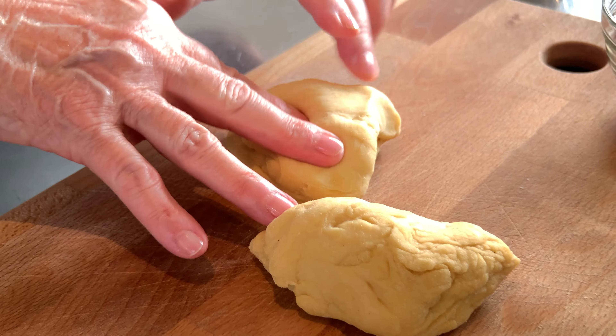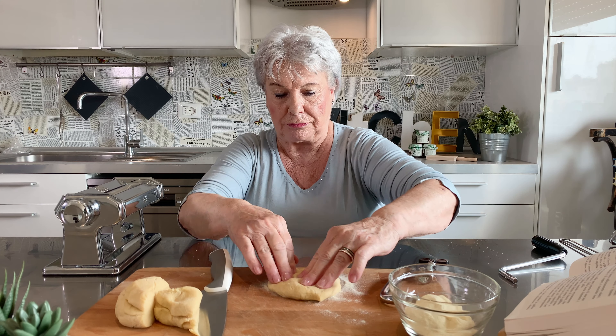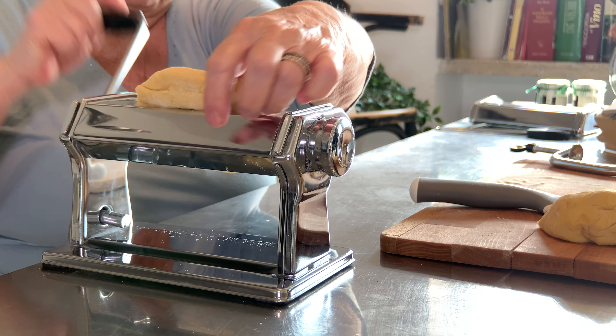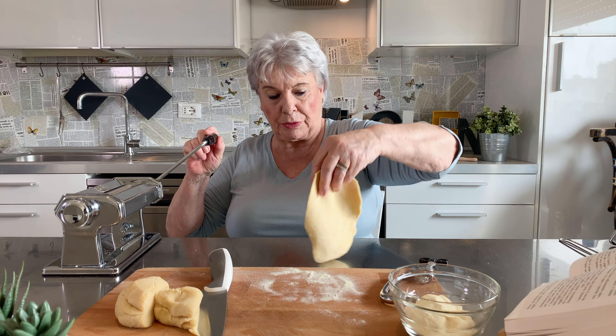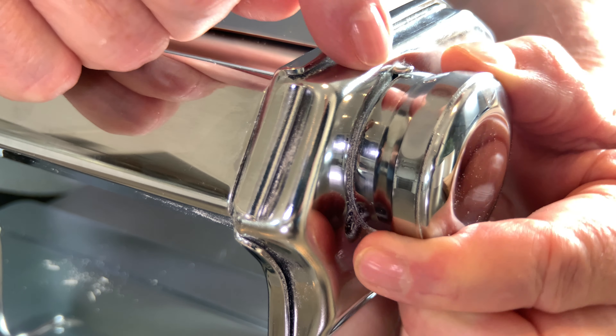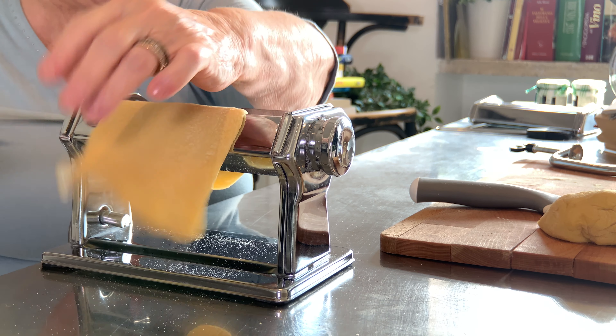You flatten the pasta, you put some flour, and going from zero you start to feed it through. To have it thinner, I move and go down the number. Now I have number five already.